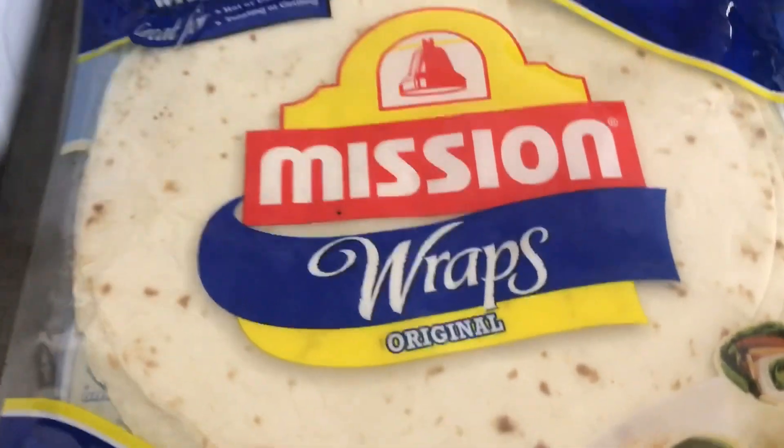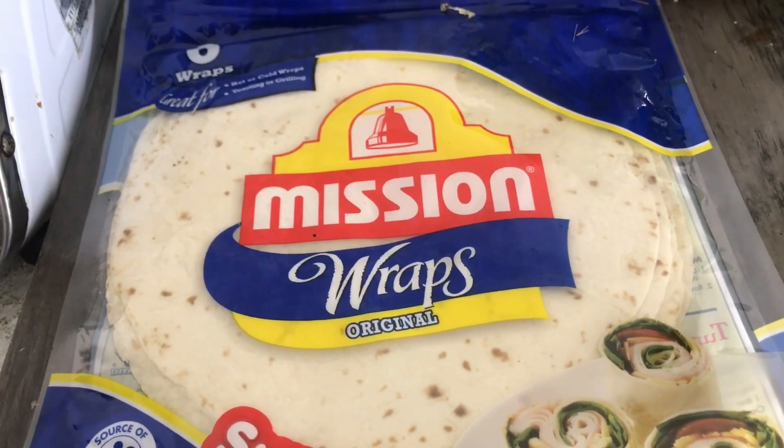So, this is the bread we're going to use. You can use this for tacos. There we go.